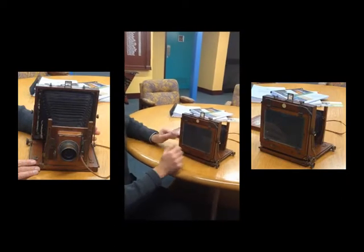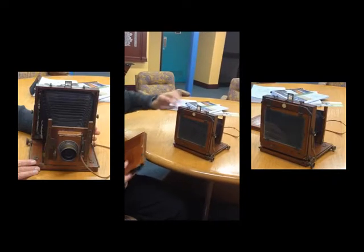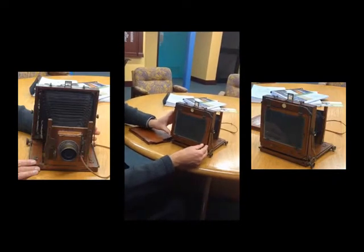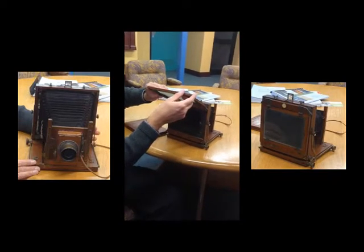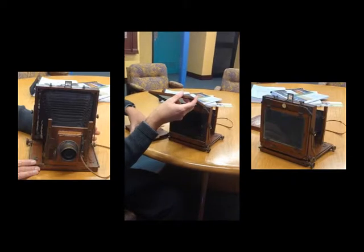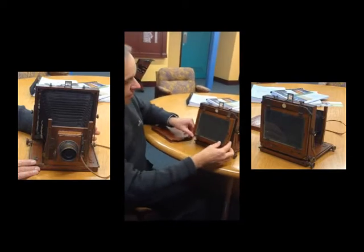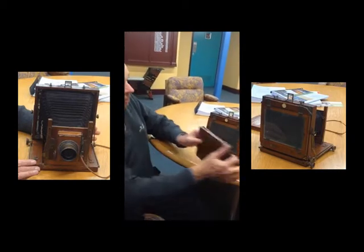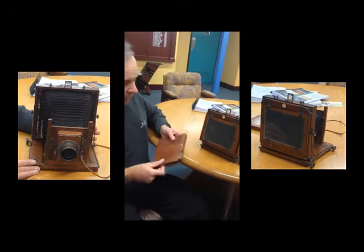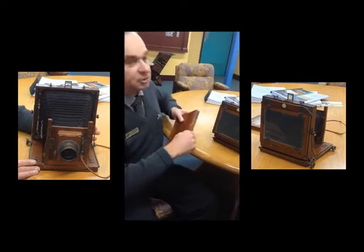So then you'd position it, aim it at the right spot, get an image on the screen, and then open that — this hinges upwards, very fragile these days but it hinges upwards. And then slotted into there goes your film back. You've got it all set up ready to go. Your film back slides in like that, and then you open it with one of these slides.